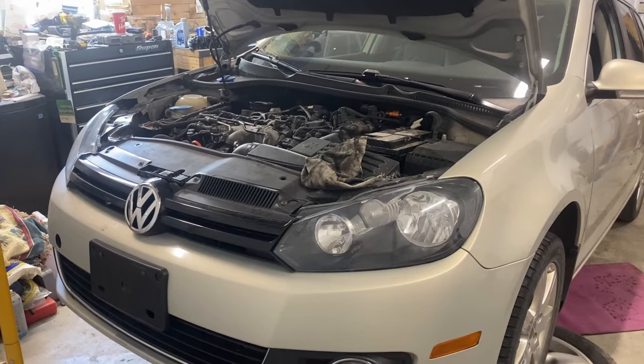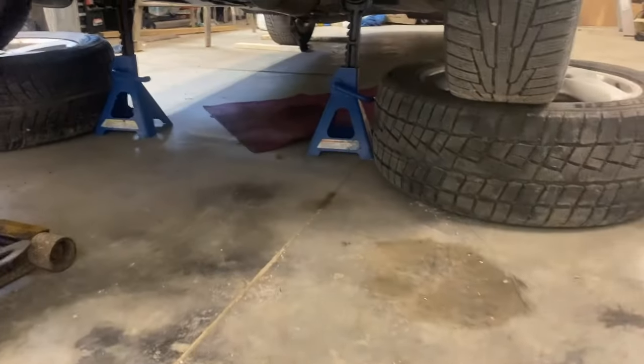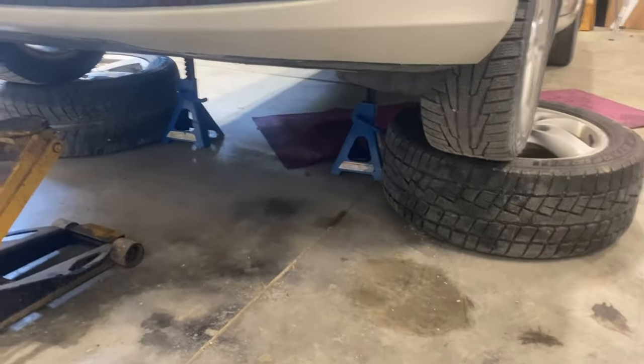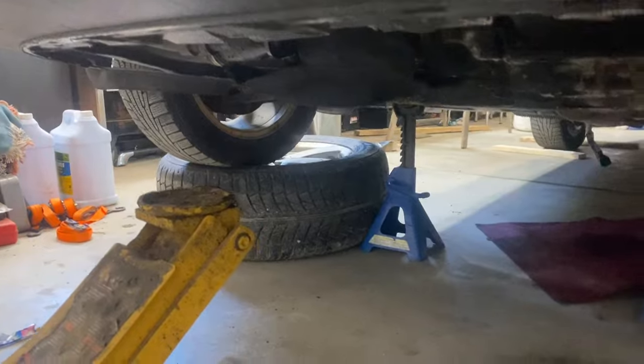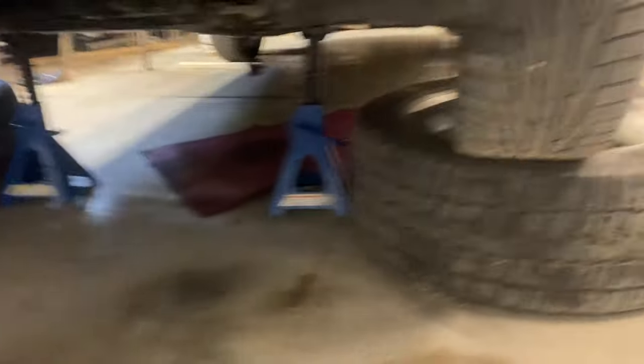Make sure you're very safe doing this. To remove all these components, we need as much height as we can get, so I'm doing this on jack stands — Princess Auto jack stands as high as they go. Princess Auto is kind of the Harbour Freight of Canada. I've also got some tires jammed underneath here just in case they give out or if the car rolls off the jack stands, I've got something else.